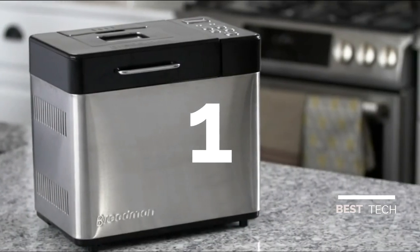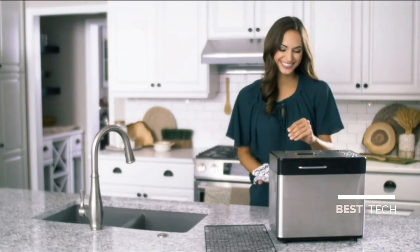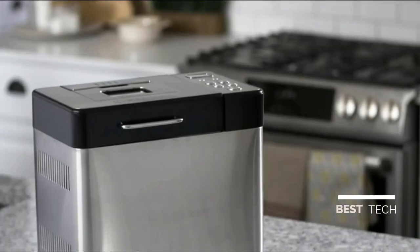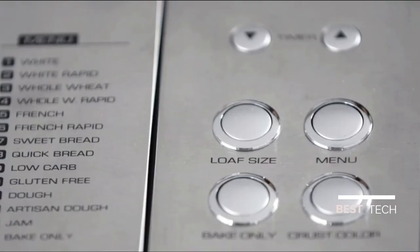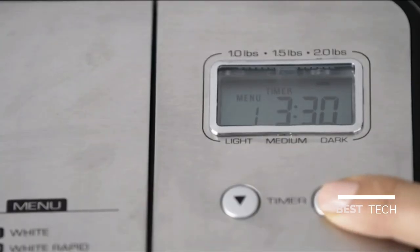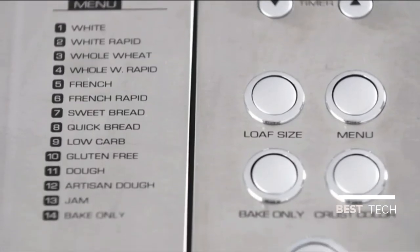The Breadman Professional Bread Machine gives you bakery-like results from the comfort of your own home. The stainless steel finish looks great in any kitchen. The panel includes controls for everything from loaf size and crust color to programming the 15-hour delay timer and the 14 different baking functions.